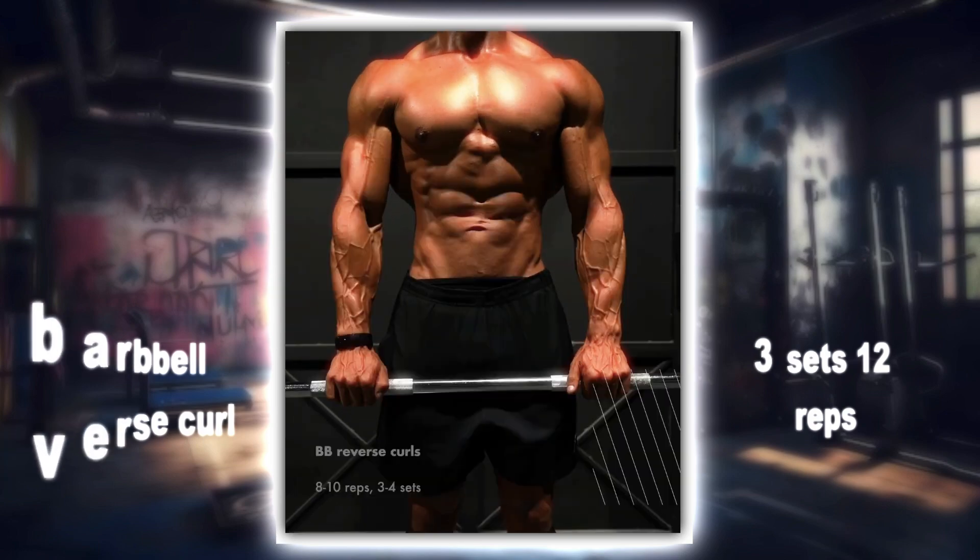Lastly, the neutral grip long bar wrist curl. Focus on forearm flexion and wrist strength. Perform three sets of 12 to 15 reps.